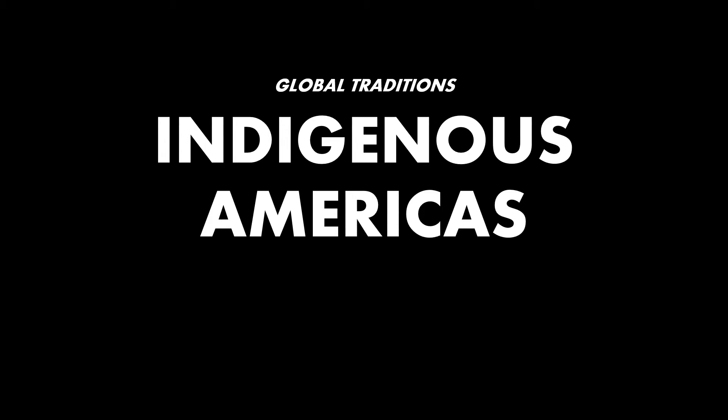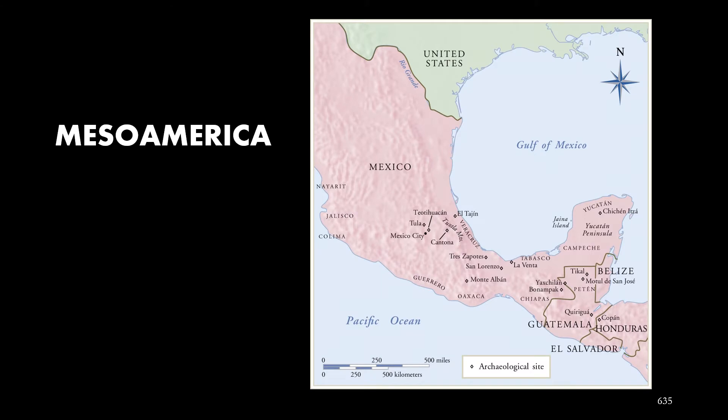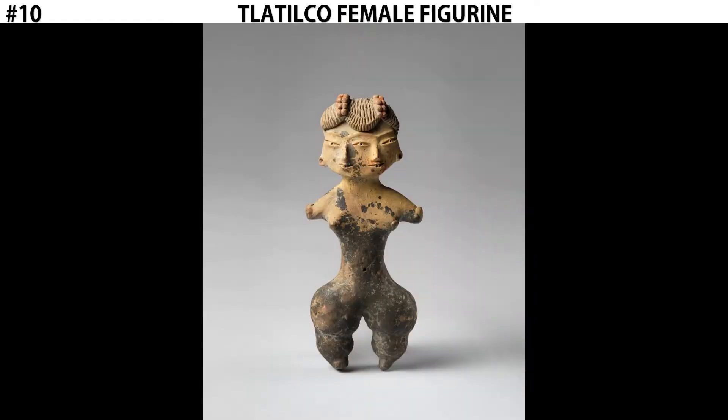Hi, this is Digital Beersborn. Welcome back for more AP Art History. We're looking at the Indigenous Americas, focusing today on Mesoamerica, specifically Mexico, with this piece known as the Tlatico Female Figurine.